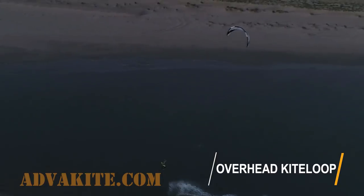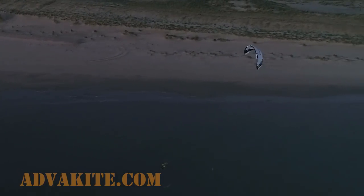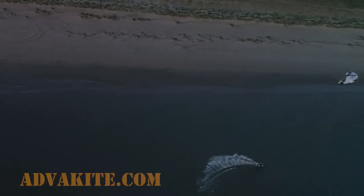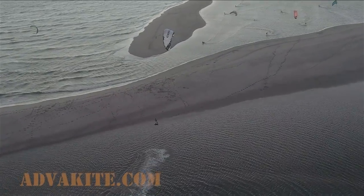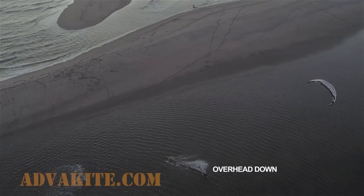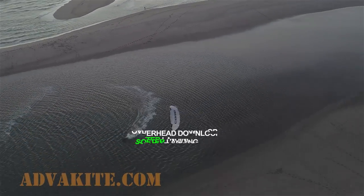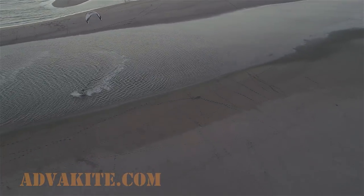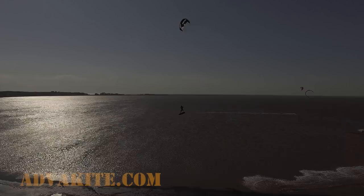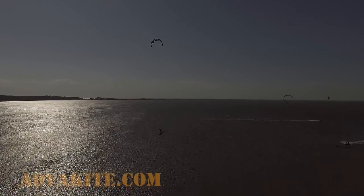However, if you go for a down loop, the kite will spin right above your head, providing more vertical support. People tend to hold the kite behind 12 in the air, so in most cases a down loop will help to soften the landing better. Or you can try to steer the kite to the front sharply and then loop it back to get a nice overhead kite loop.